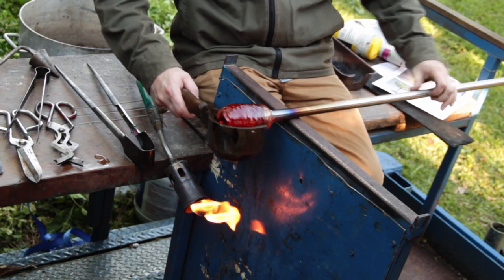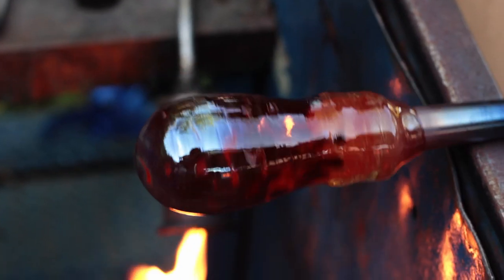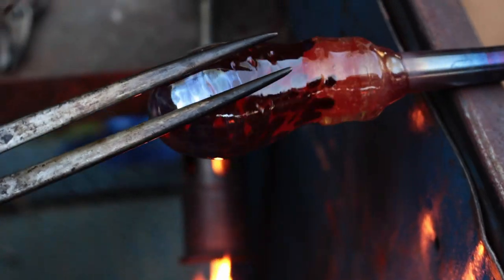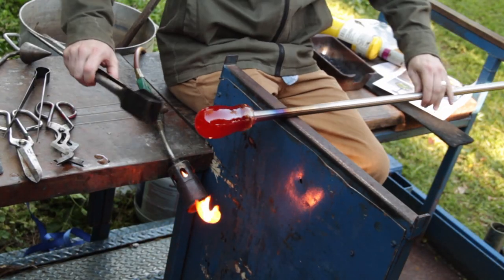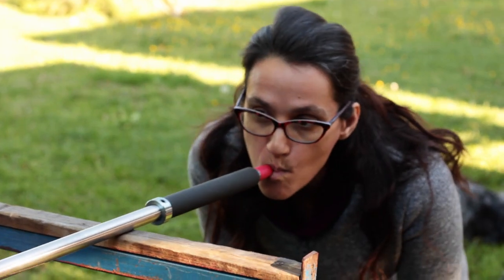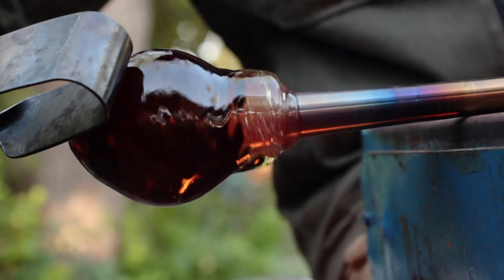A wet wooden tool called a block is used to initiate the shaping process. We constantly need to reheat the glass to keep it moving and malleable throughout the entire shaping process. Air pressure is introduced through the blowpipe to create a bubble inside the glass, which is simultaneously shaped on the outside using metal tools.